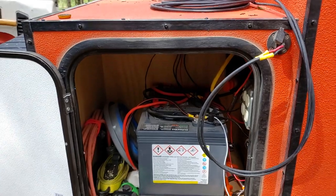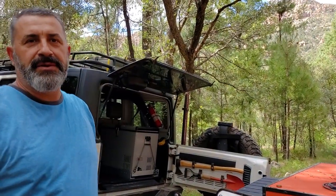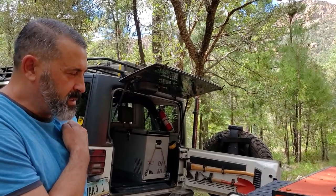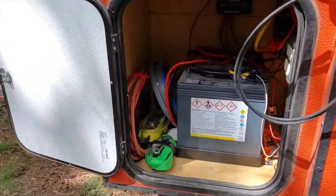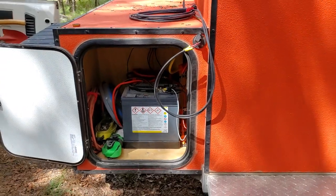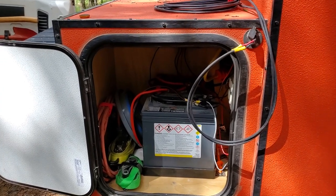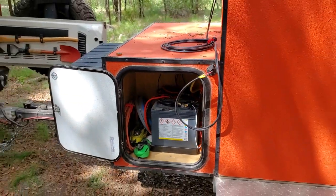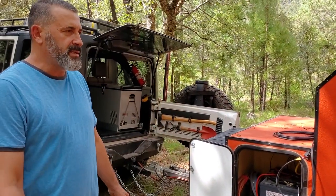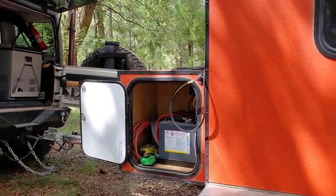On the two 6-volt versus one 12-volt battery question: two 6-volt batteries wired in series still give you 12 volts, but the benefit is more capacity — essentially double the amp-hour rating. There may also be a slight cost or efficiency advantage. I got these from Battery Plus about two years ago for about $114 each, so just under $250 total, and they've been working fine ever since.